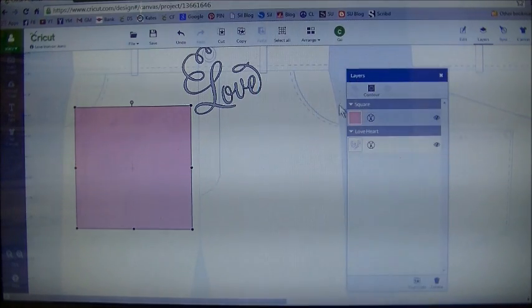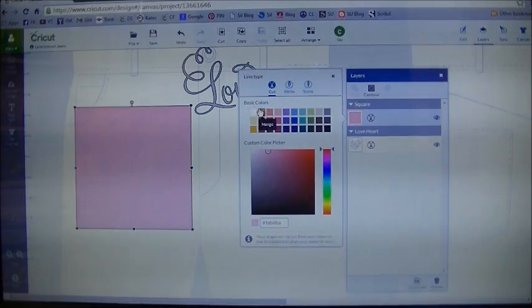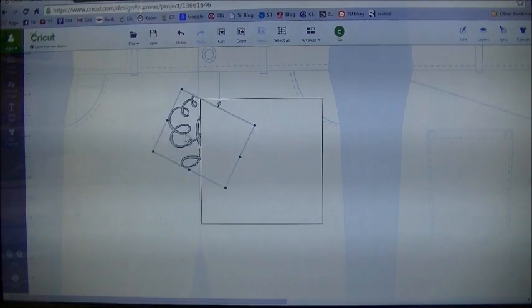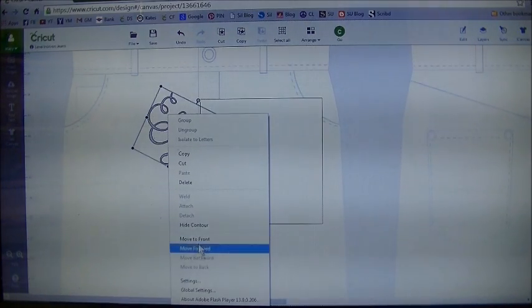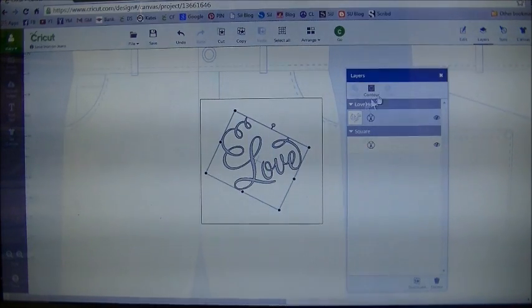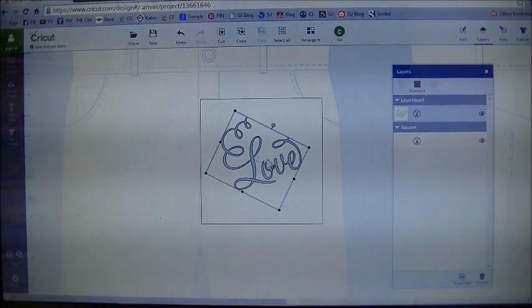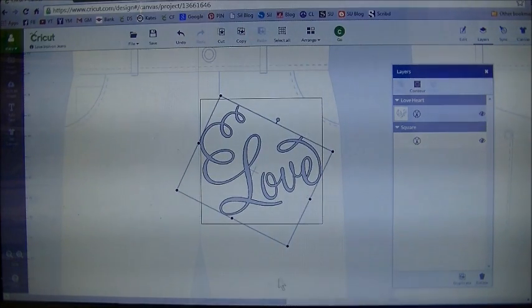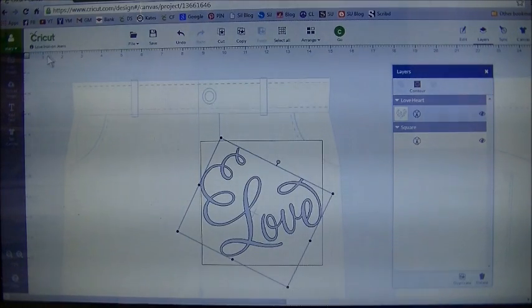I'm going to go to my layer panel and change that pink square to a white square to match my tile — this gives me a better visual. Now I'm going to take my word love and you can see it's going behind the tile, so just right click on it and go down and hit move to forward. I'm going to scooch this out of the way and now resize it using the little handles on the corner.